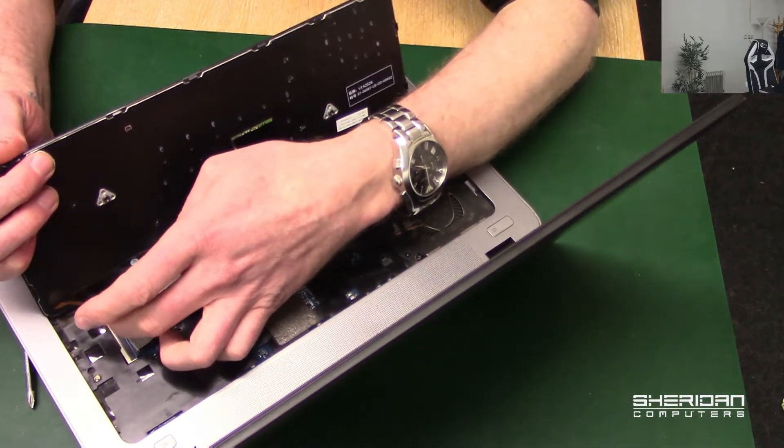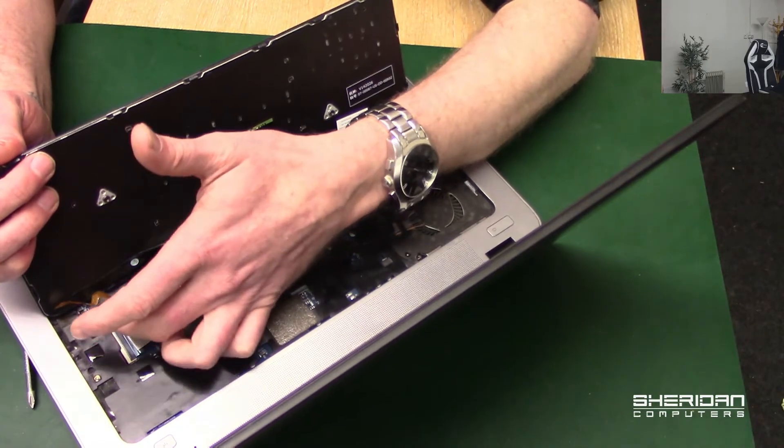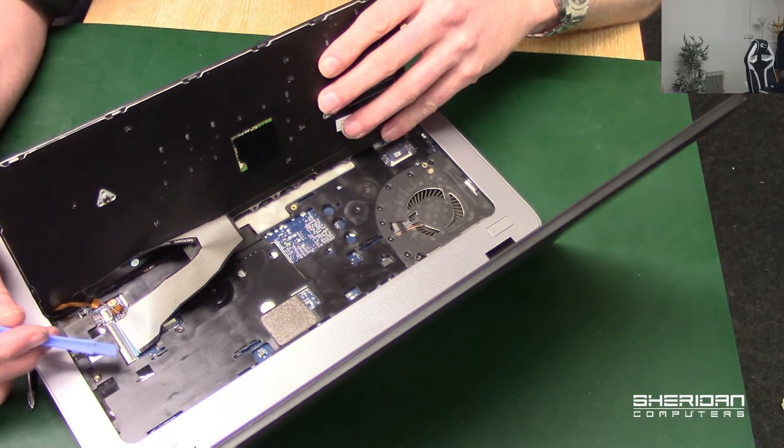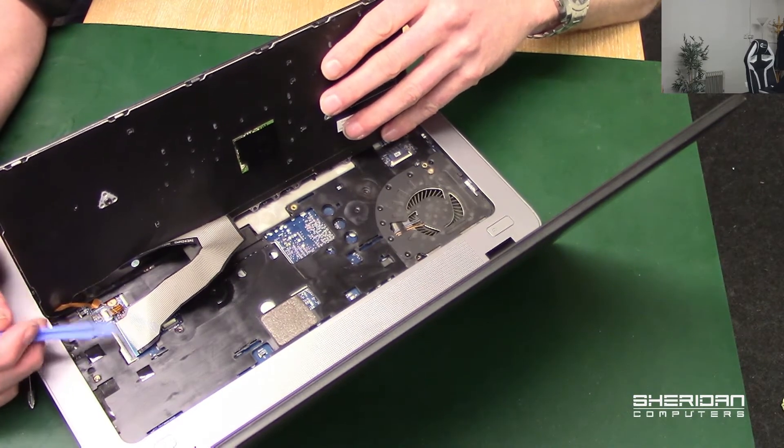To replace the keyboard, we literally just lift the latch up for the trackpad and obviously the main keyboard connector.